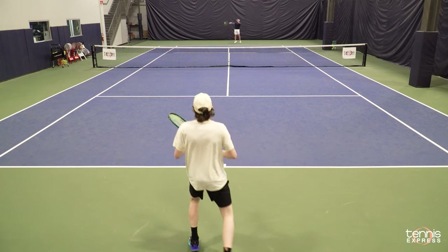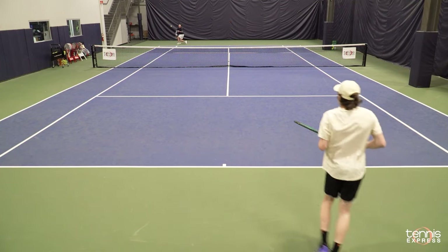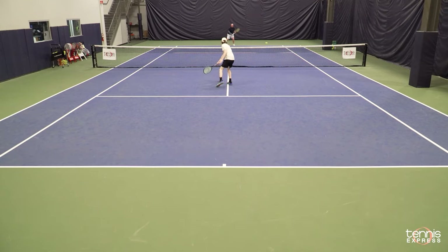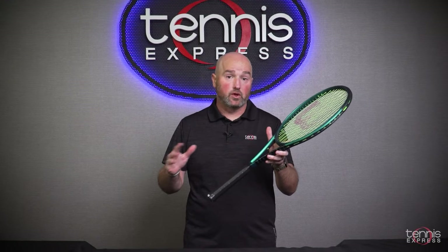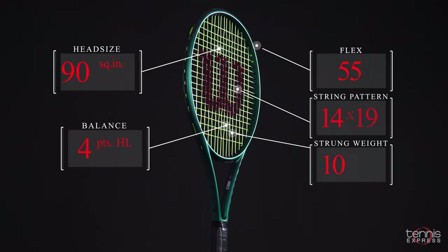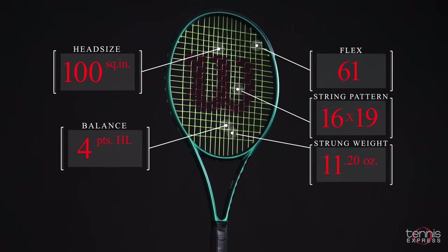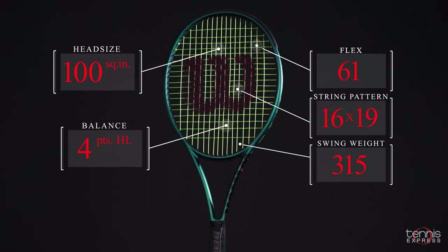So I really enjoy this racket. There's no better feeling than striking a ball you think is going out and seeing it dive in and your opponent just drops their head. So lots of late movement with this racket, obviously lots of spin. Taking a look at the specs for the Blade 100 version 9: slightly larger 100 square inch head, 22 millimeter beam — so thicker than the 98 square inch versions — 16 by 19 string pattern which is wide open, and medium swing weight.